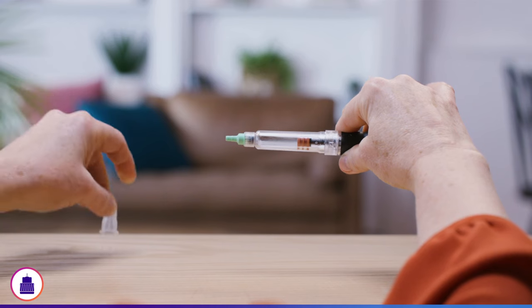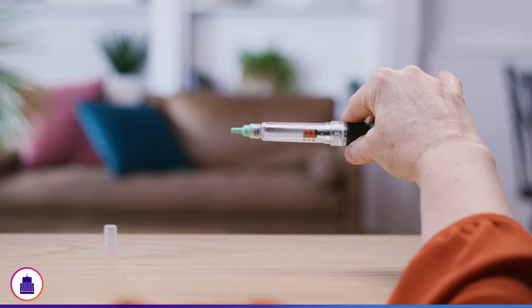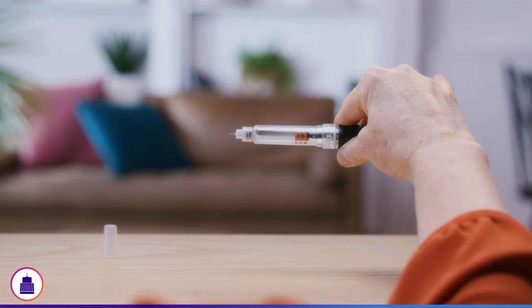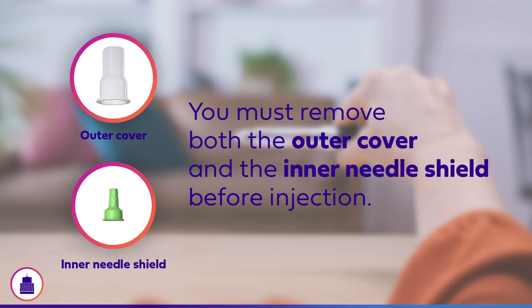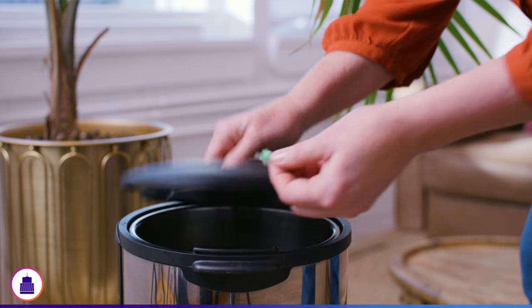Pull off the outer cover and set it aside — you may need it later to remove the pen needle. Remove the inner needle shield to expose the needle. It is important that you remove both the outer cover and the inner needle shield before injection. If both are not removed before use, the medication will not be injected, which can result in serious injury or death. Once the inner needle shield is removed, discard.